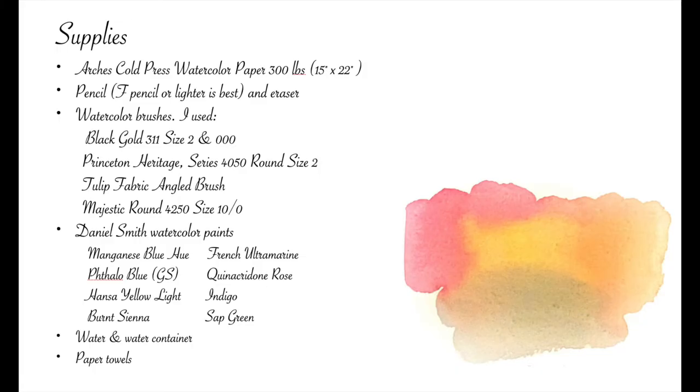The supplies I used for this project include Arches Cold Press watercolor paper, 300 pounds. It's a half sheet and measures 15 by 22 inches. The watercolor brushes I used are Black Gold 311, size 2 and size 000. A Princeton Heritage Series 4050, round, size 2. I also used a Tulip Fabric Angled Brush as a lifter. And a Majestic Round 4250, size 10 zeros,